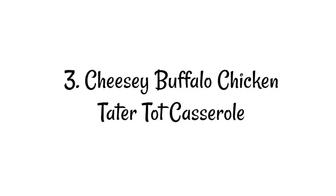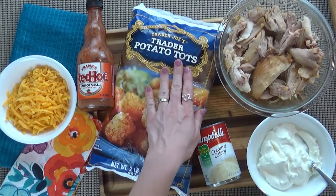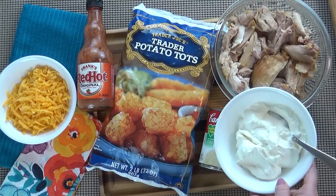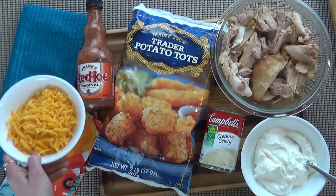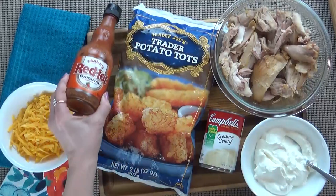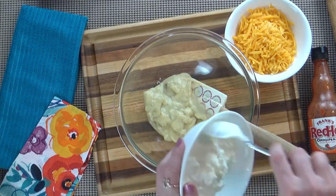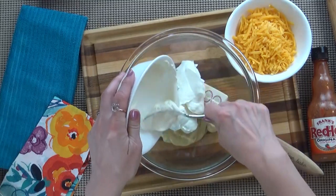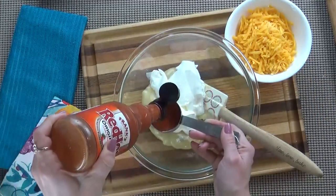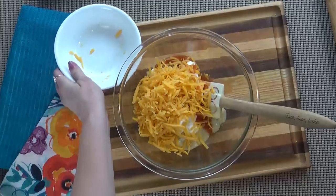Lastly I'm going to throw together a cheesy buffalo chicken tater tot casserole. This is a great way to use up all the leftover rotisserie chicken. I'm also going to use some tater tots, some cream of celery soup, some sour cream, some cheddar cheese, and some Frank's hot sauce — my kids are okay with this as long as I just use a little bit, but if your kids are really sensitive you could leave it out. I'm going to start by adding my cream of celery soup to my mixing bowl — it's a great combination with the buffalo wing sauce, but you could use cream of chicken if you'd like. Then I'll add my sour cream, about a quarter cup of hot sauce, then the cheddar cheese, and mix it all together.